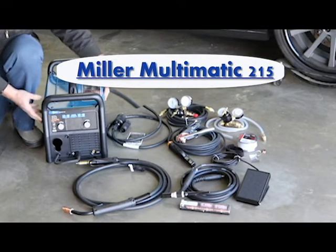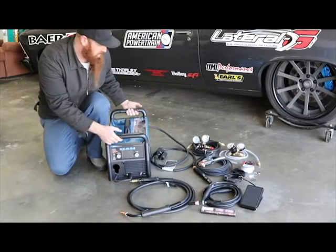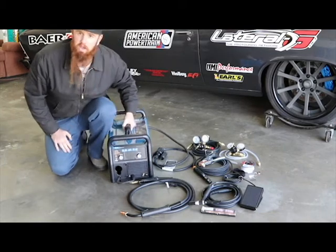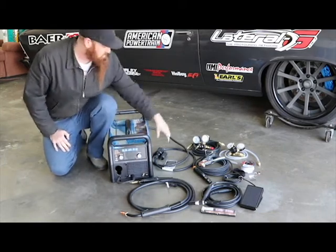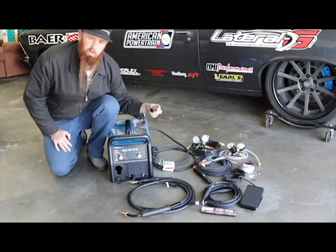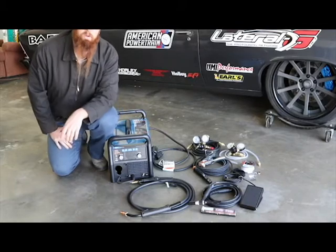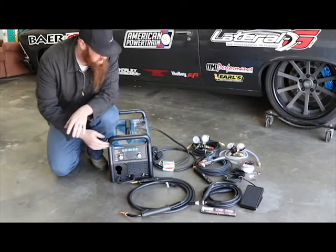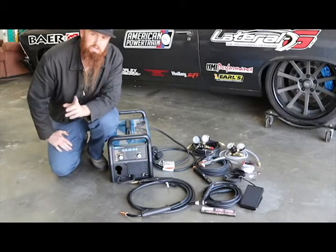What's really neat about it is it's an extremely compact unit. The whole thing only weighs 38 pounds, so you can pick this thing up with one hand, no problem. It's wired with 220, or you can swap out the plug and do 120. Whatever you're working with, it can work with you. I wanted to show you guys this a little bit and show you some of the on-screen settings, so stay tuned.